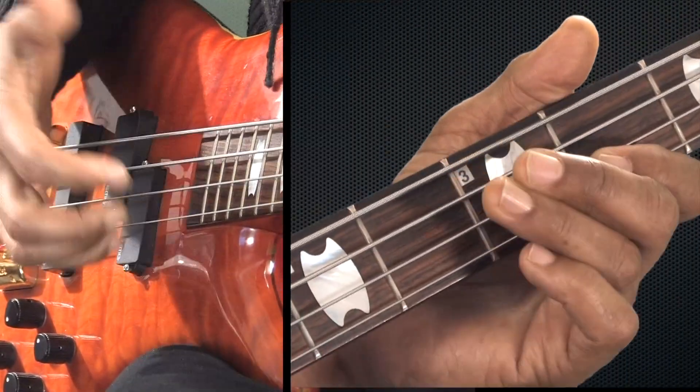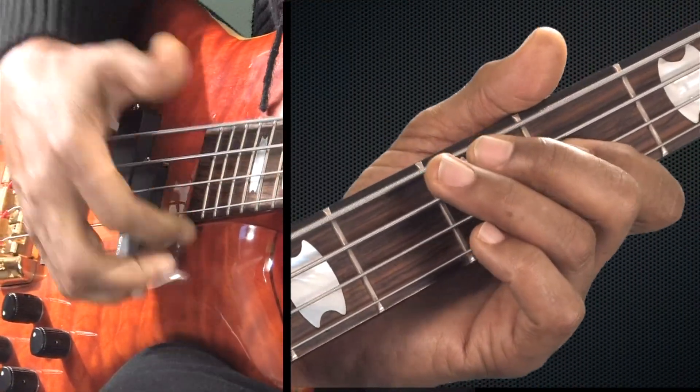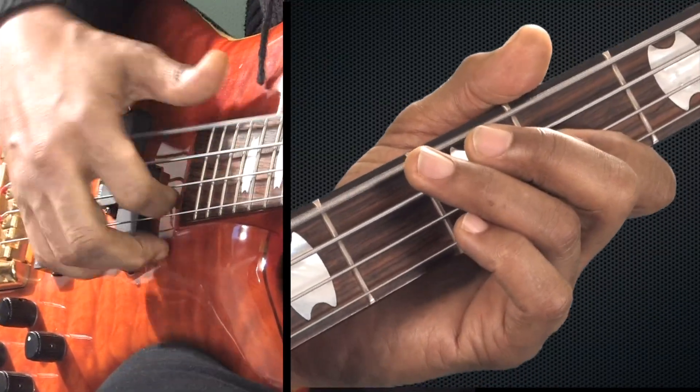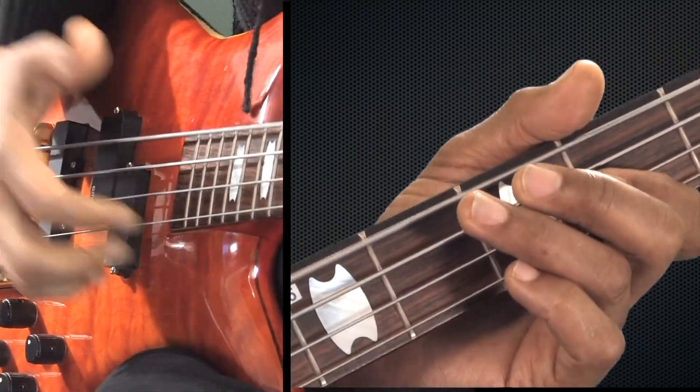Let's put these all together and play it for you. All three examples are going to go like this, starting with example one. One E and a. Two E and a. Three E and a. Four E and a. One E and a. Two E and a. Three E and a. Four E and a. See you in the concert.